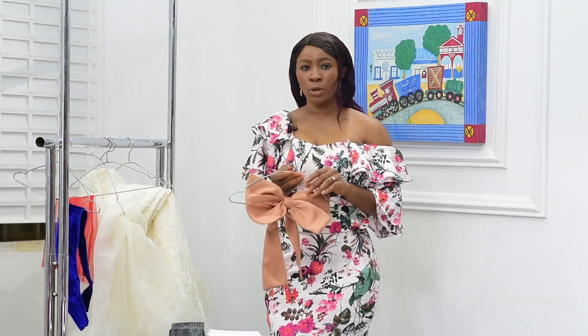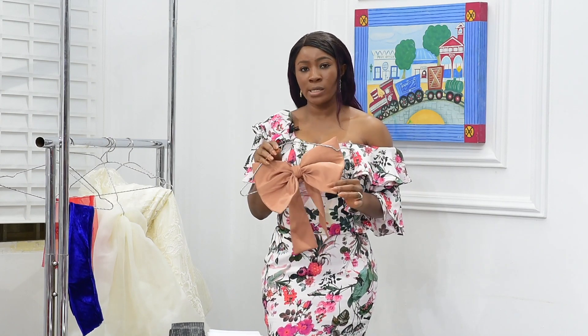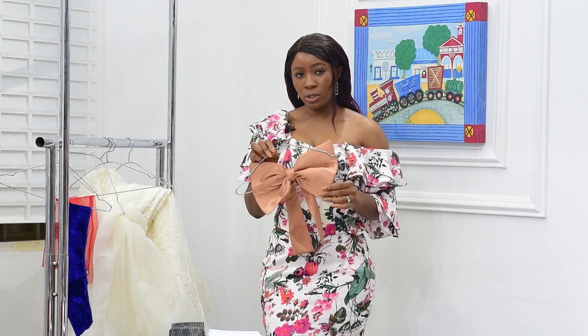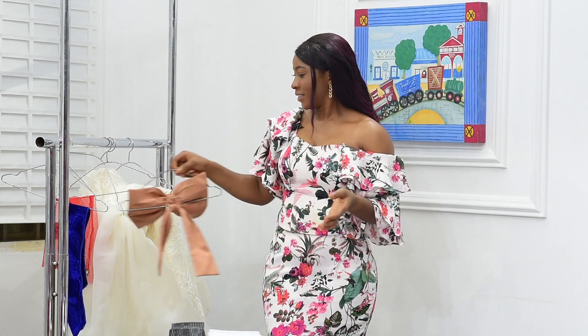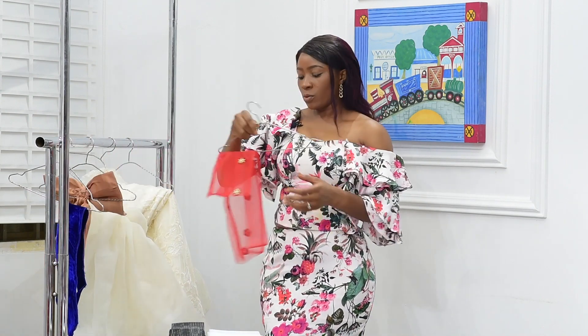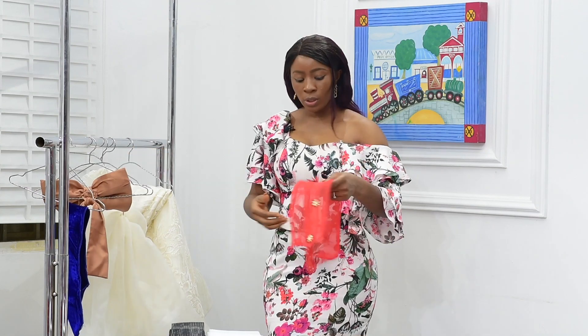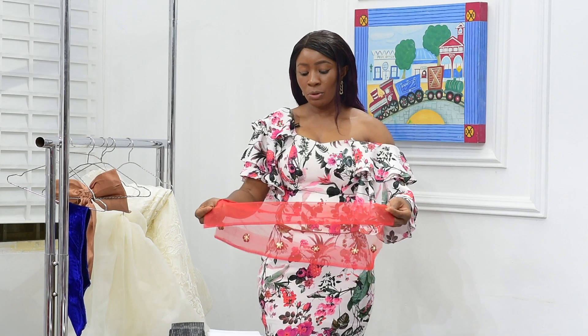I also have this mini bow here. Looking at it, you will know the bow is quite stiff because I have the Krilloling inside it — you can also achieve your bow with the Krilloling. This was a sample I was showing you when we were sewing: a straight fabric with the Krilloling at the tip.